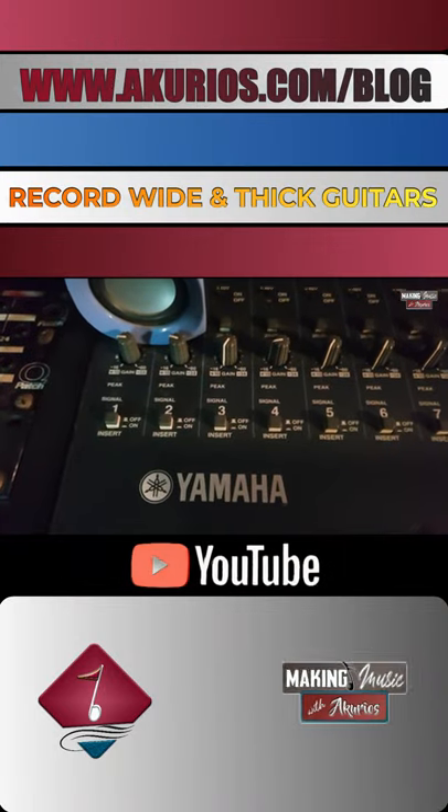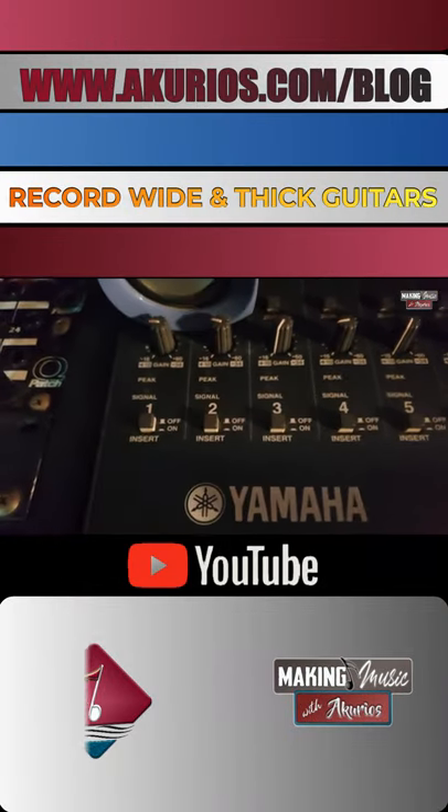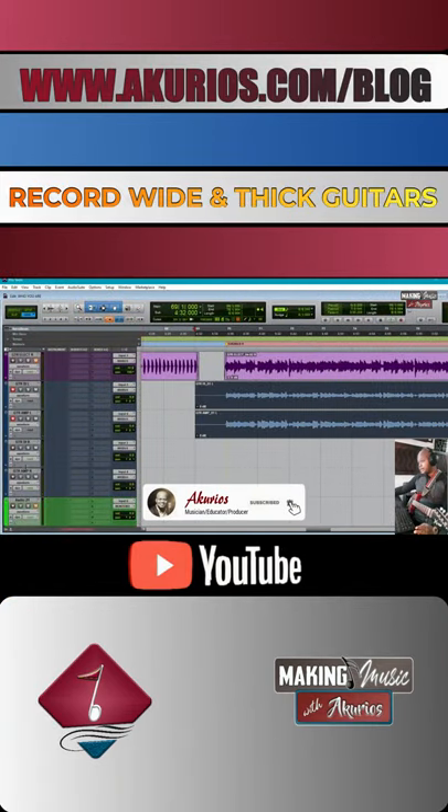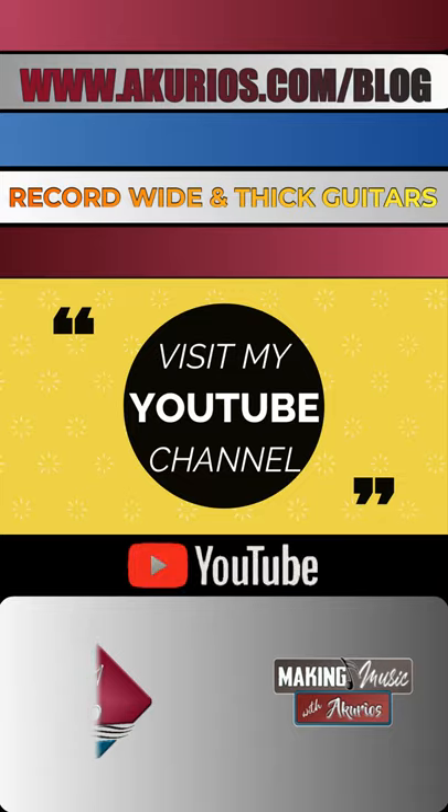On the recording console, I have my electric guitars coming in through channels one and two. We just recorded the left side, and now we're going to record the right side — it's the same passage.